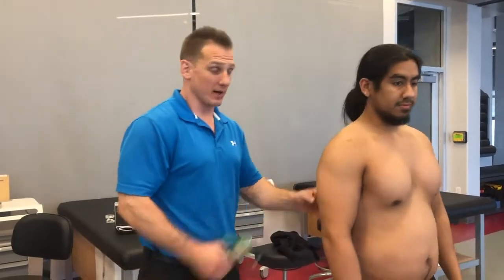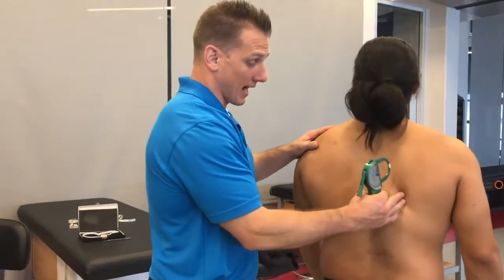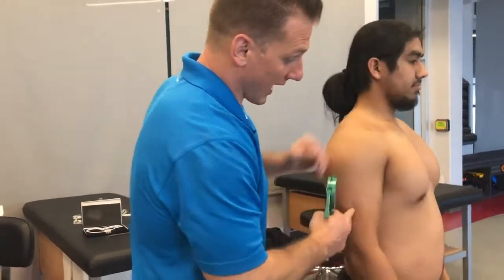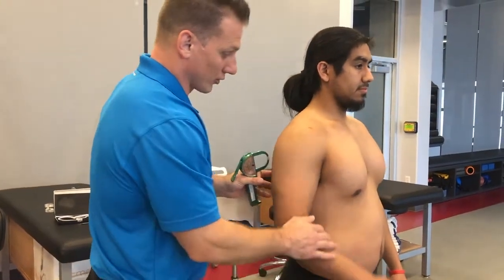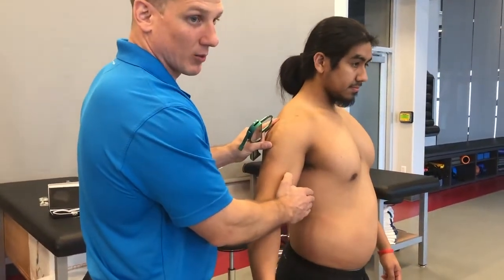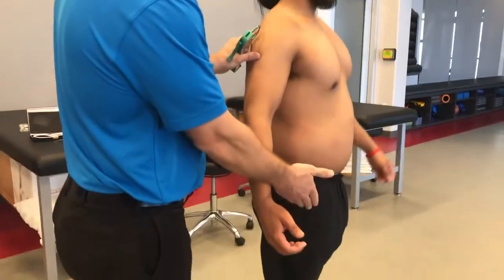Next, we're going to take a pinch from each of our seven sites. We're going to go through the pec, tricep, subscapular, abdomen, iliac, mid-axillary — where we have a couple of options we'll discuss — and then the thigh.